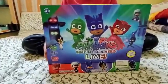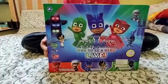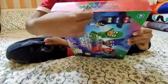Hello guys, I am Anton. Here I am going to make XM Figures unboxing. Let's start.